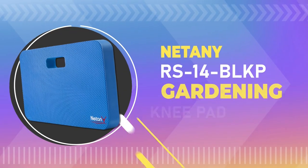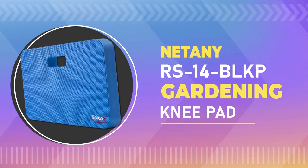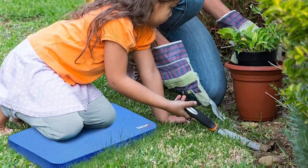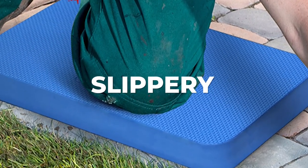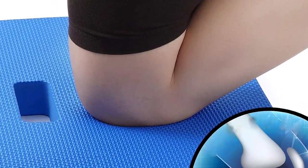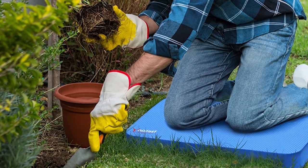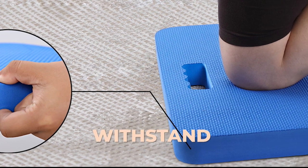Number three: Net Me RS14 BLKP gardening knee pad. This knee pad is bigger and thicker than most others on the market. It also has a double-sided anti-slippery pattern to keep you safe on even the slickest surfaces. The knee pad is made with high-density foam that is both soft and supportive, making it comfortable to wear for long periods of time, even on hard or uneven surfaces. It is made with durable materials designed to withstand the elements.